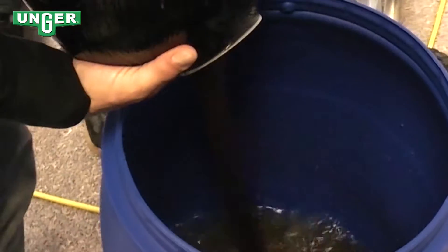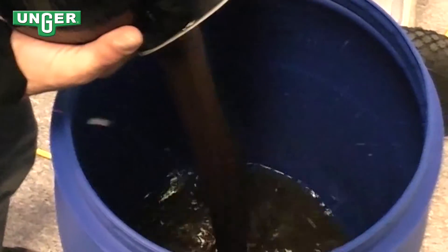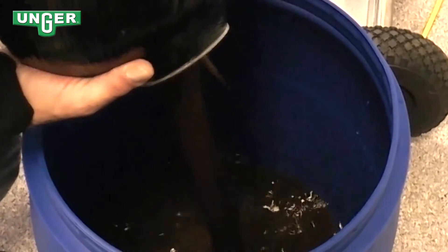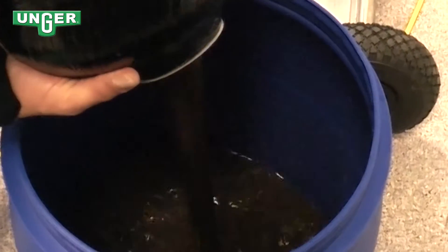Empty the water into the bucket. The whole resin is running out of the tank, so try to get as much resin out of the tank as you can.